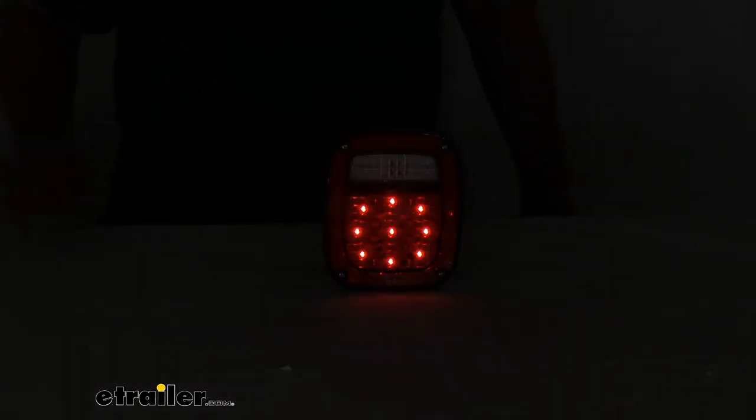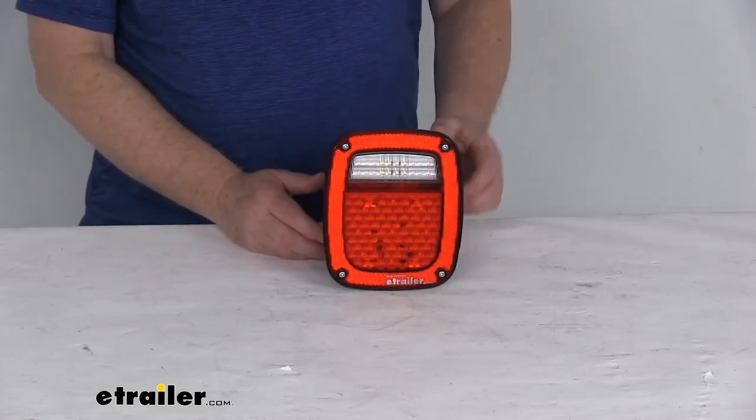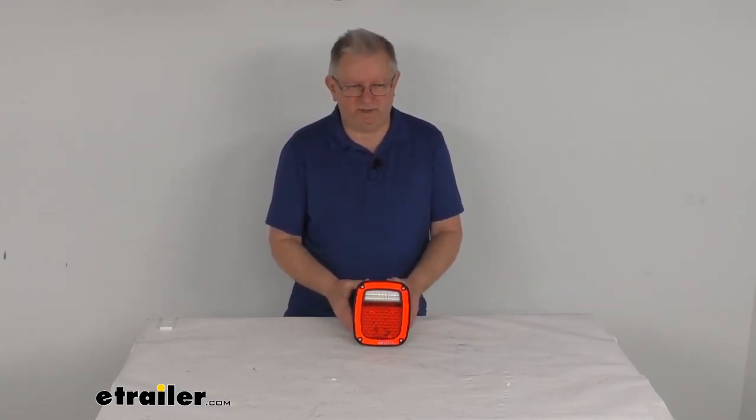Go ahead and turn back on our overhead lights and turn off our power. But that should do it for the review on this LED 4-function passenger-side trailer taillight with a reflector and the red lens.